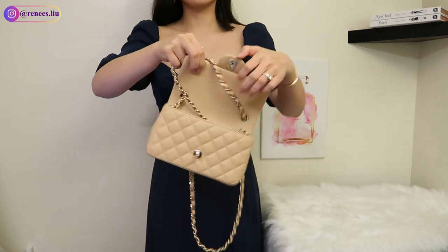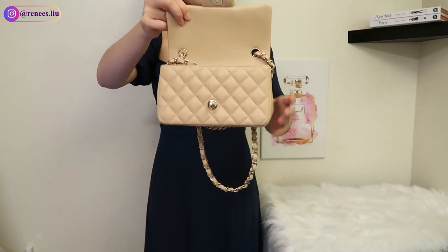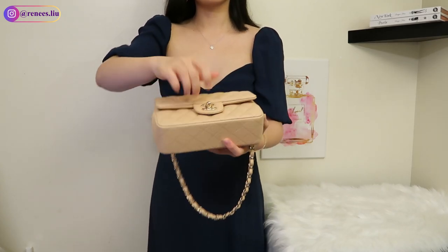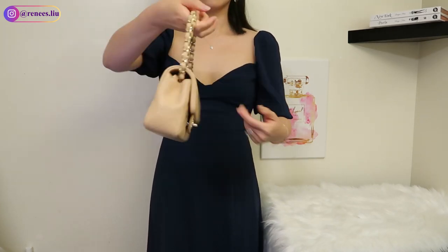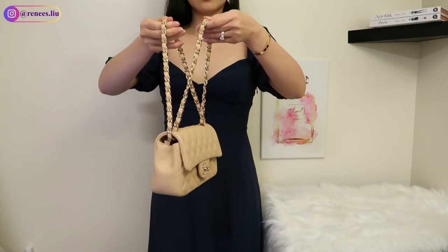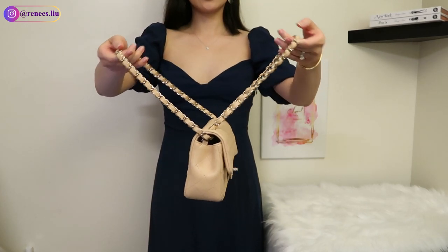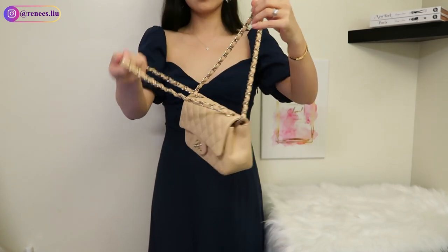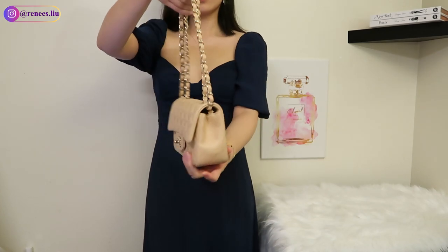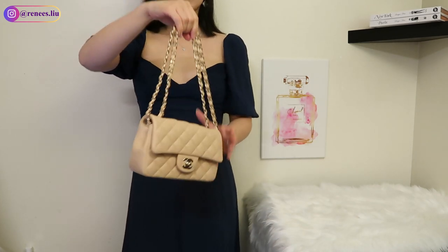Another way to wear it as a shoulder bag is to use it with a double strap, and you don't need anything to adjust the strap length. It's also very simple and quick — you just need to grab one of the straps on one side, wrap it around the other side, then close the bag and the strap length will be shortened. It reminds me of the medium classic flap because the medium classic flap has double straps.